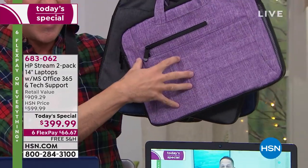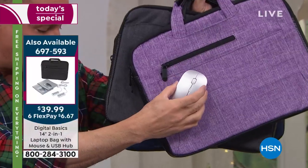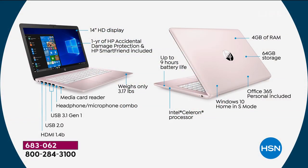When you pick up the Digital Basics Laptop Starter Kit you get the padded case, a USB wireless mouse, and a USB hub. Most of you who bought the computer today also picked up the Digital Basics. The Stream is made in 11, 13, and 14-inch — we're bringing you the biggest. Full year of accidental damage protection — if you drop, spill, or crack it, they'll replace it with genuine HP parts. HP SmartFriend is your tech support.